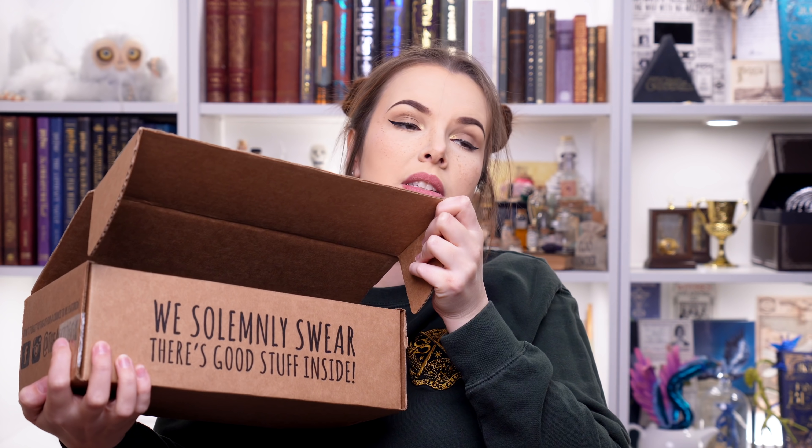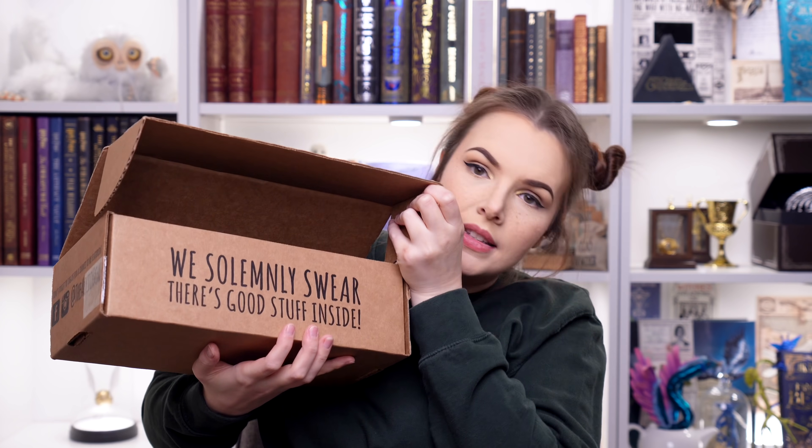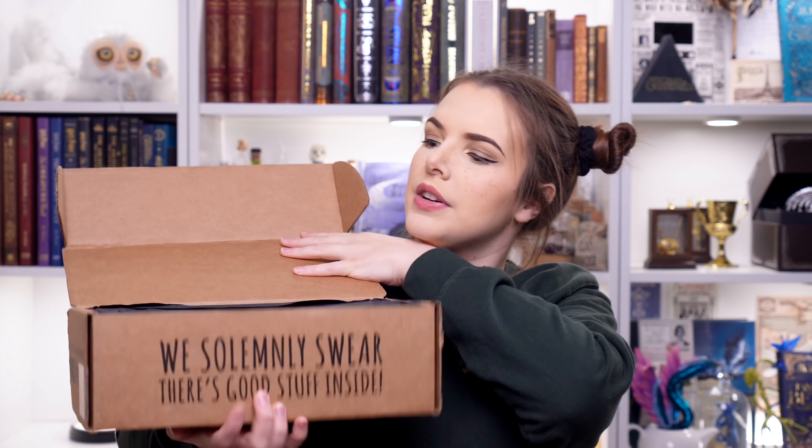I need my pokey poke. I do not have my pokey poke. I got it. Okay, let's be careful with this, because you guys know I'm not good with sharp objects after last year - my poor little hand. Let's open it on up. I'm going to give you a cheeky sneak peek. We solemnly swear that there's good stuff inside - I sure hope so.